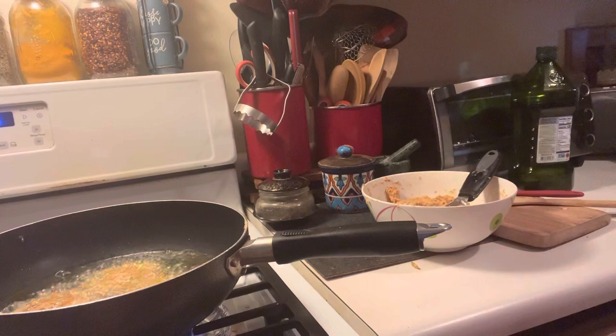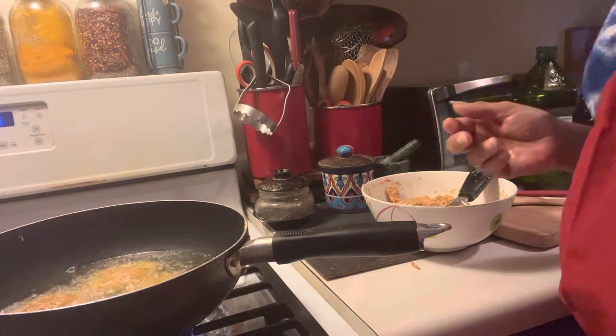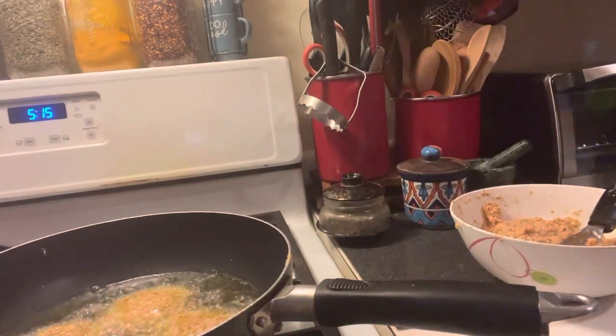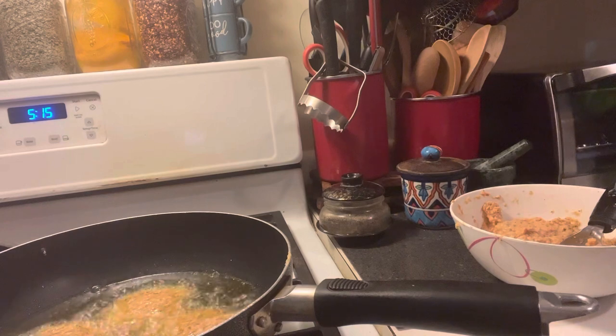We know they have to cook through. Okay, you guys, you can see we have our salmon in the pan. Let me just move so you can see what we're doing here.